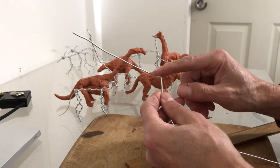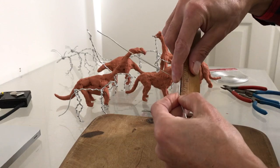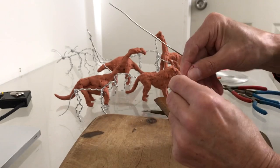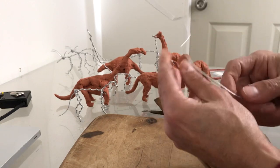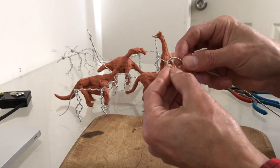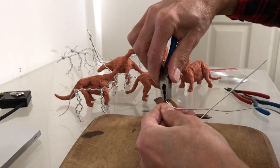Then we work on the legs. The top part of the leg is going to be one unit, and the bottom part of the leg is also going to be one unit. This doesn't have to be too precise because you can always adjust it when you add clay if they are uneven by a couple of millimeters. The Brontosaurus has legs like elephants, so you don't have to point the feet — you just round the wire.